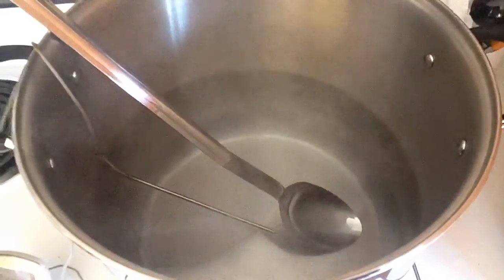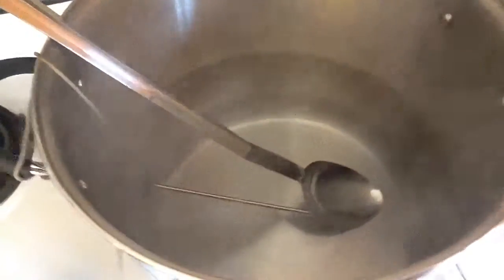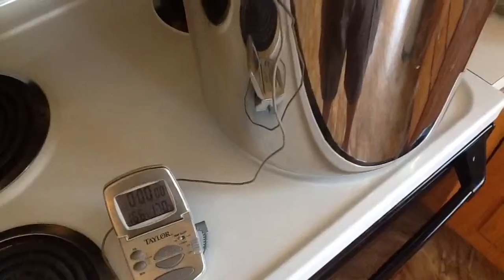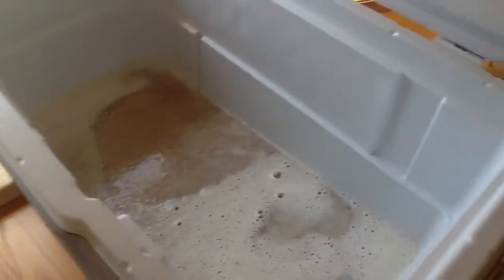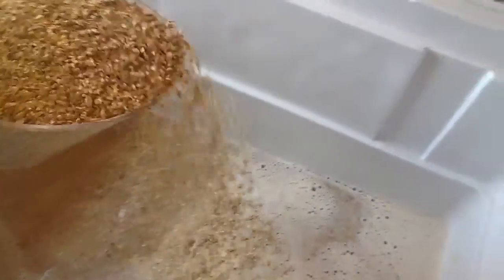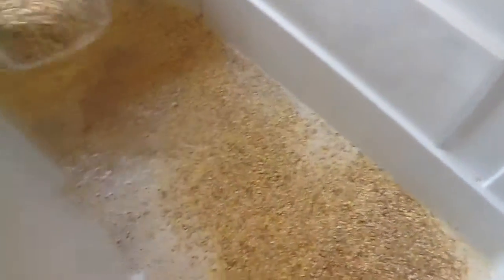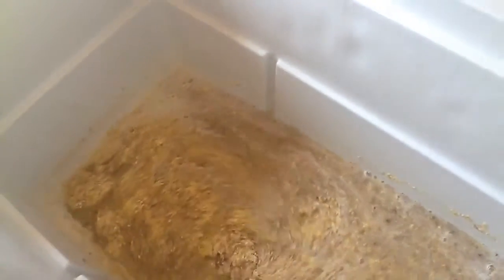I'll be pouring the grains in with the strike water — it's got to be 152 degrees and hold that temperature for an hour. In the transfer process I heat it up to about 170 degrees, then transfer it into my mash tun, which is essentially a Coleman cooler. Now I'm adding the grains into the mash tun. You've got to be careful to avoid dry pockets, so add them gradually.